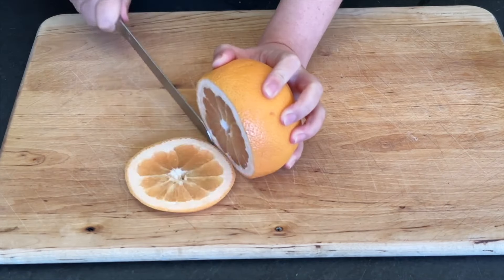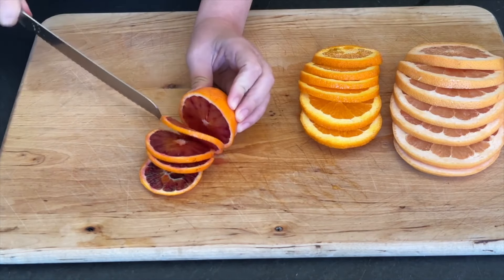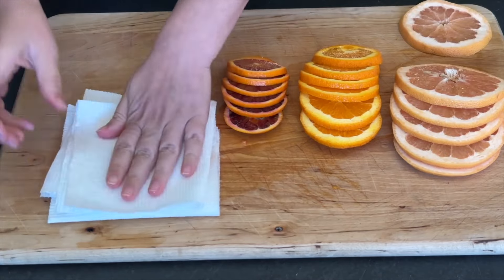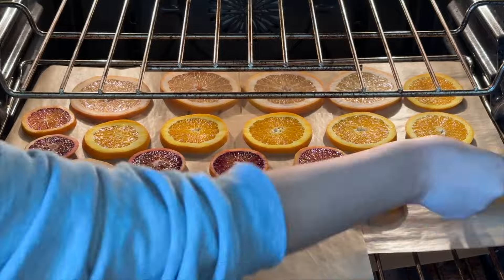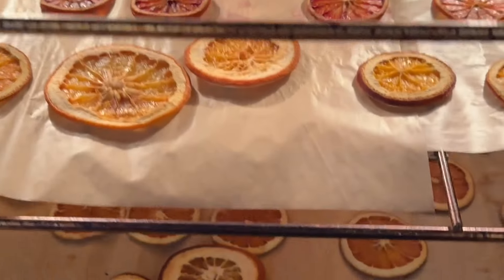Grab some grapefruits, navel oranges, and a blood orange. Thinly slice all of the citrus fruit and soak up as much of the juice as possible. Fit as many slices onto the racks as possible and dry until the citrus slices are dry and slightly translucent.